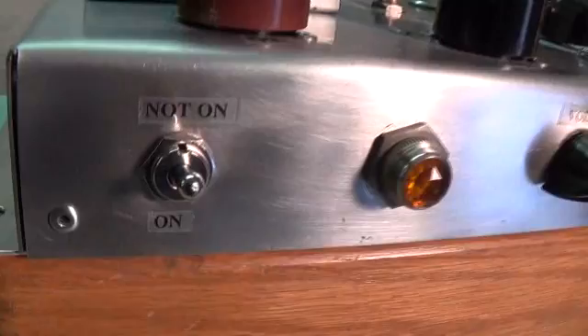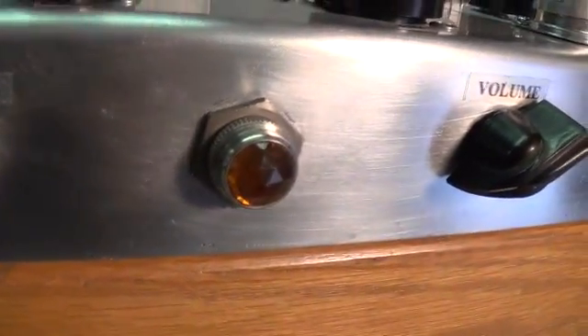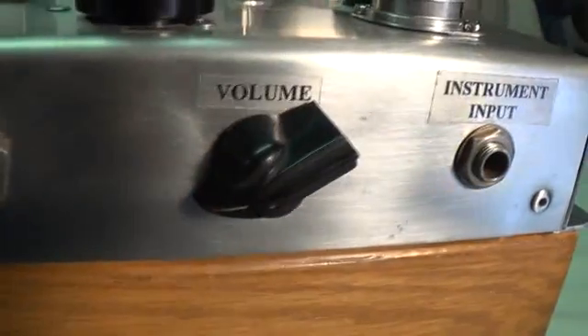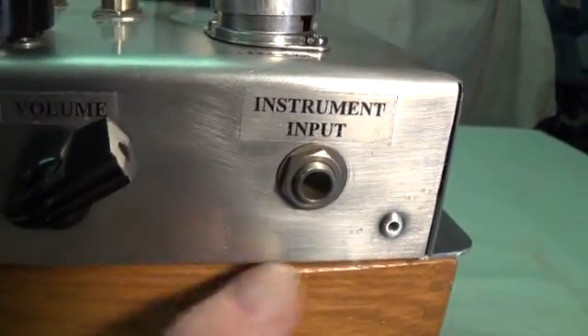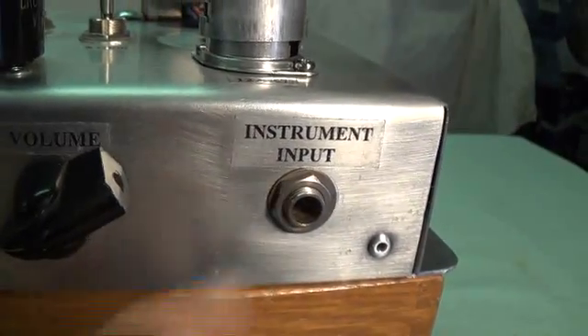Here we have the on and not-on switch — off has gotten to be so trite. We've got our indicator light and chicken head from the old signal generator, volume control, and then the instrument input — now with the input jack from that old military radio, sans toilet seat cover.